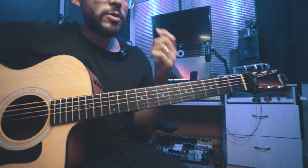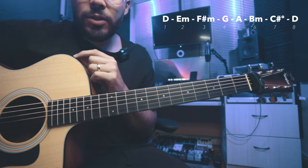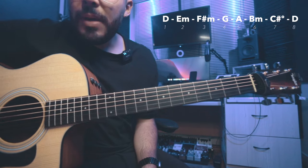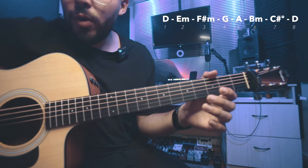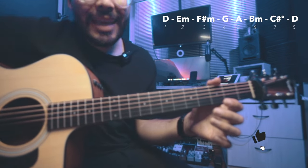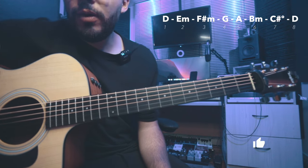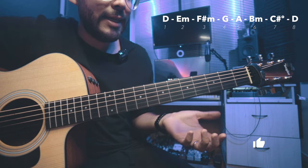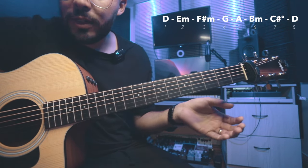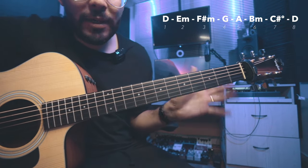Ya que tenemos esta posición, ahora vamos a aprendernos los grados. ¿Qué significa esta parte de los grados? Resulta que la escala de re tiene estos grados: primer grado, re mayor; segundo grado, mi menor; tercer grado, fa sostenido menor; cuarto grado, sol mayor; quinto grado, la mayor; sexto grado, si menor; séptimo grado, do sostenido disminuido; y por último, el re mayor. Lo ideal es aprenderlo porque todos estos grados nos ayudan a estar dentro de la escala, los grados armónicos, para poder tocar cualquier canción que esté en re mayor.